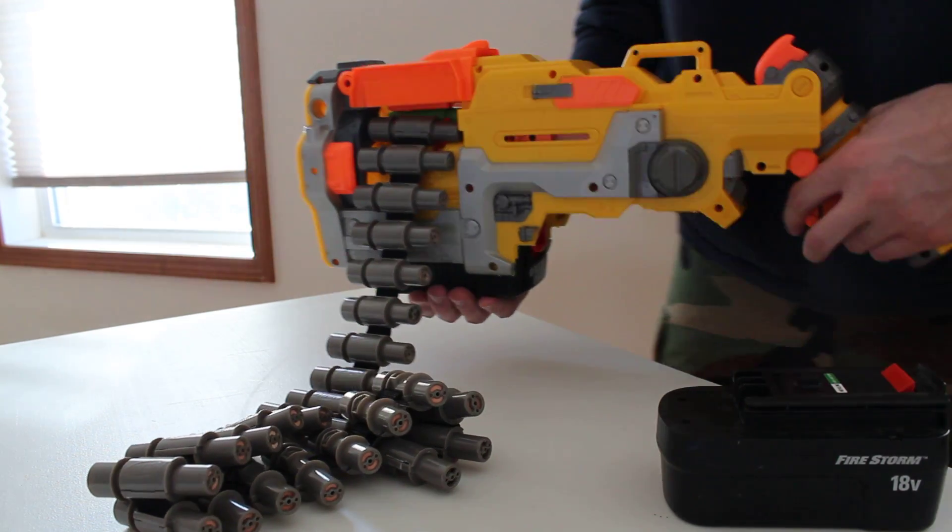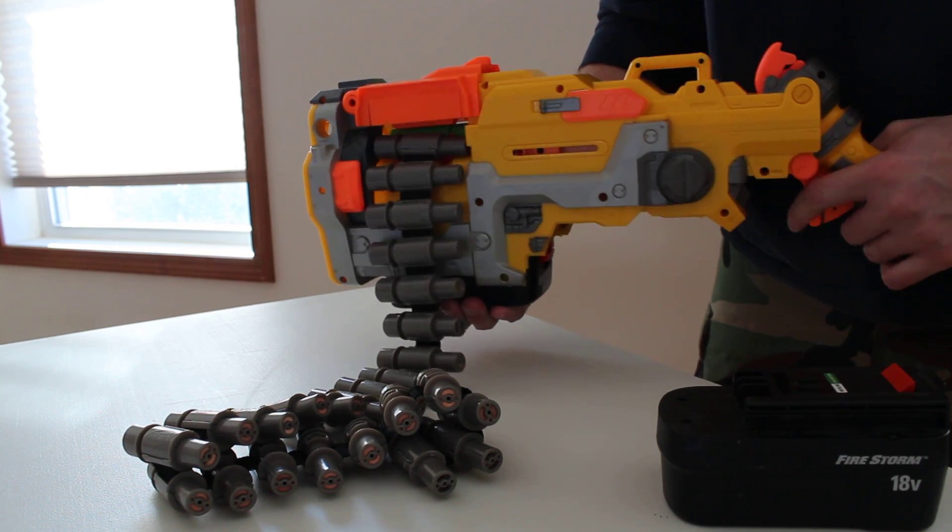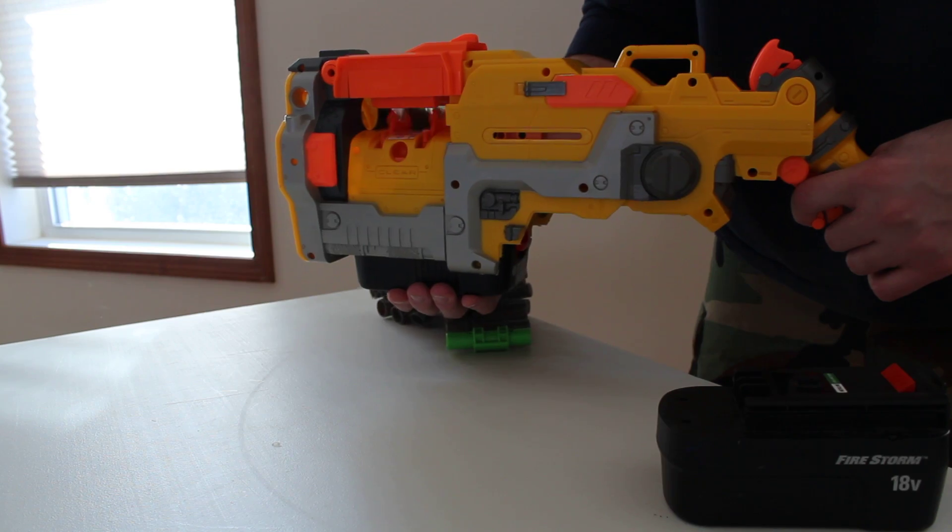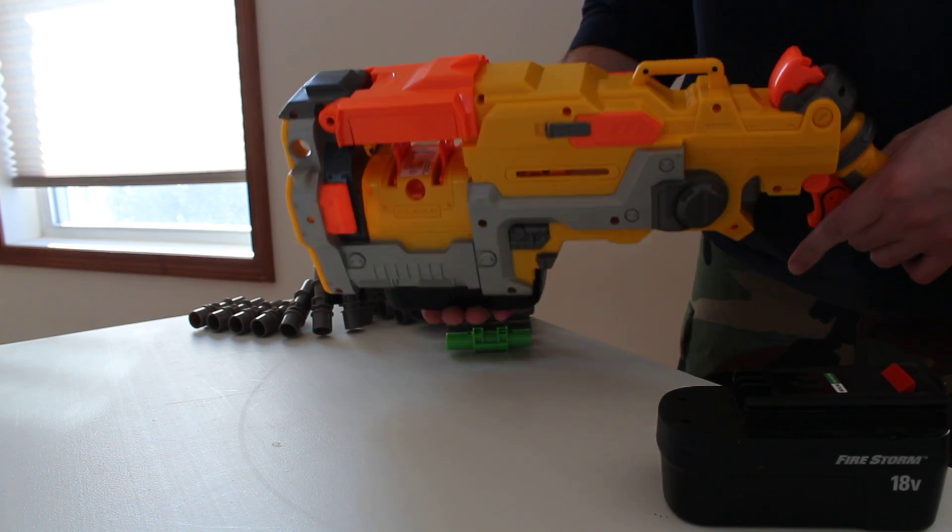And this is how well it shoots. So I think that works pretty good.